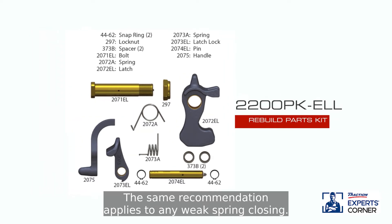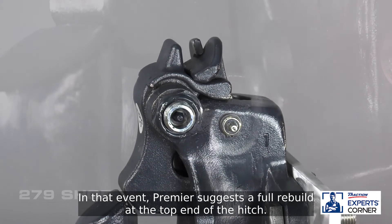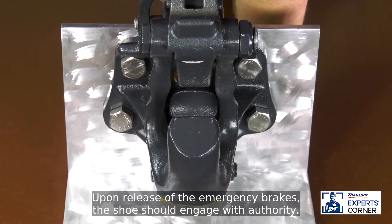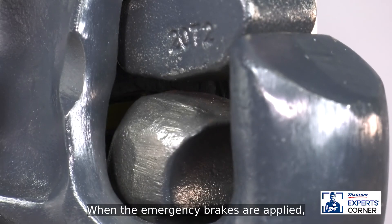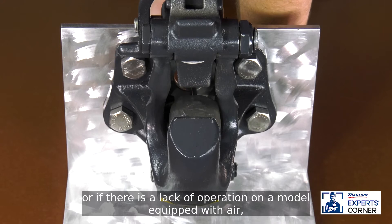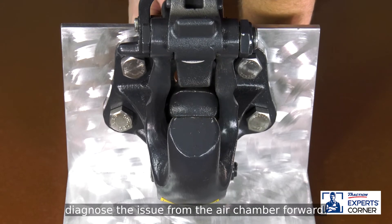The same recommendation applies to any weak spring closing — Premier suggests a full rebuild at the top end of the hitch. Some models will be plumbed with air to take advantage of Premier's slack reducing system. Inspect the 279 shoe. Upon release of the emergency brakes, the shoe should engage with authority. When the emergency brakes are applied, it should recede with authority. If any binding or slow movements are present, or if there is a lack of operation on a model equipped with air, diagnose the issue from the air chamber forward.